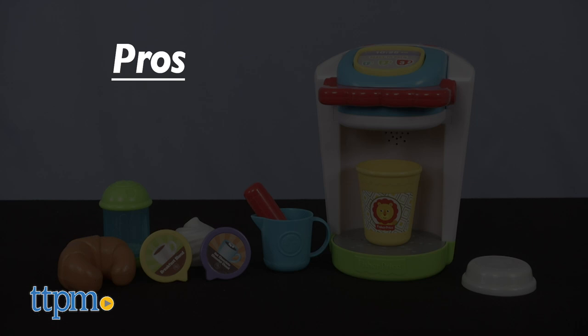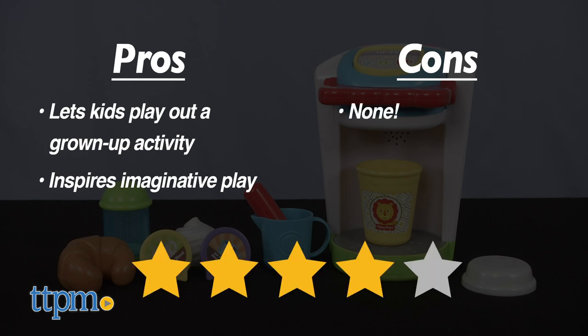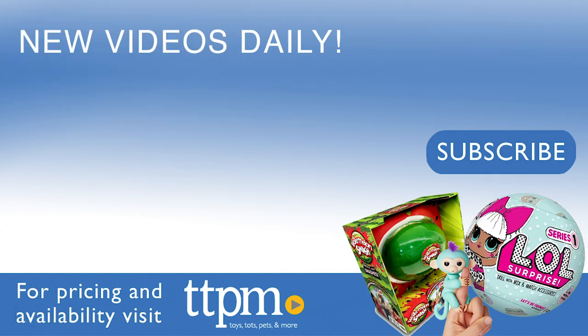The pros are that this lets kids play out a grown-up activity and inspires a lot of imaginative play. I have no cons for this toy — it's getting four stars. For where to buy and current prices, visit TTPM and subscribe to our YouTube channels for more reviews every day.